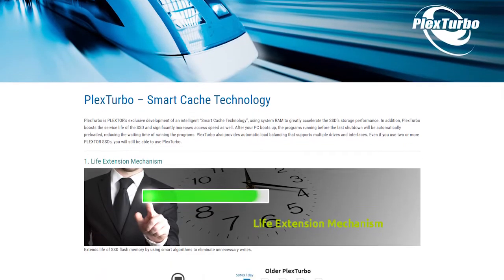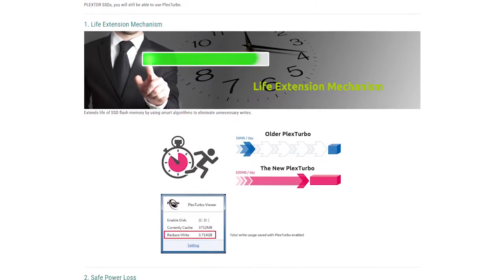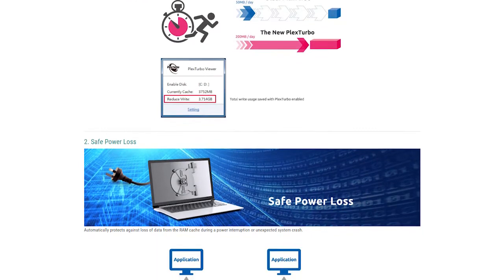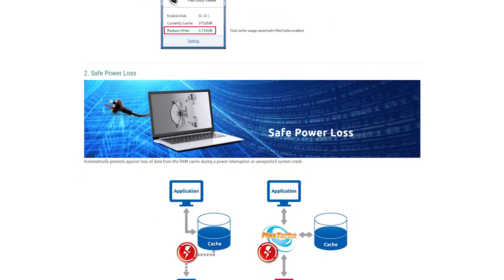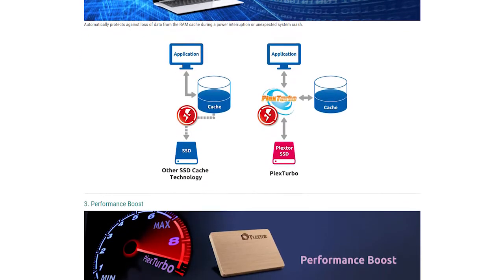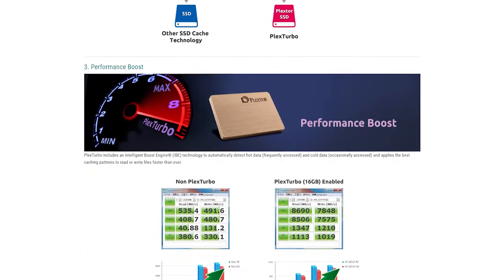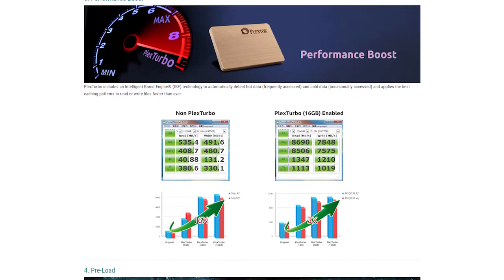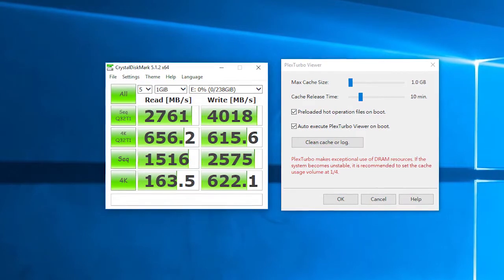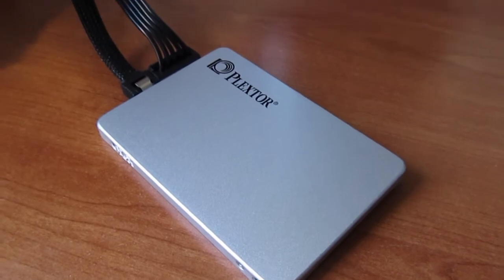As for Plextor's extra features mentioned at the beginning of the video, some of you are probably already familiar with the PlexTurbo feature, which boosts drive performance using system RAM as a cache. The concept is pretty similar to the SSHD, which combines a small portion of SSD to speed up a regular HDD by caching the most frequently used data. We got some pretty impressive benchmarking results, but since the SSD itself is already pretty fast, it's hard to feel that difference in regular use.